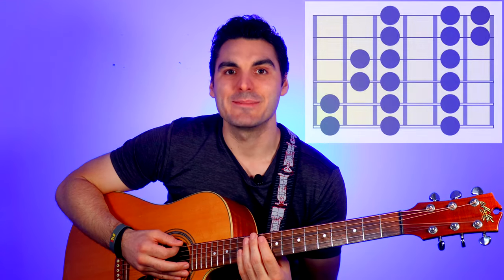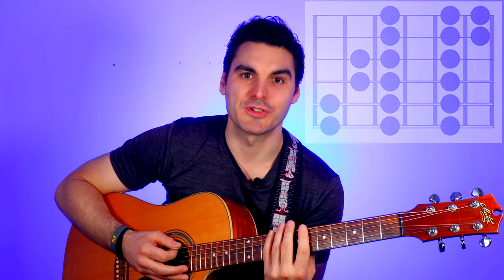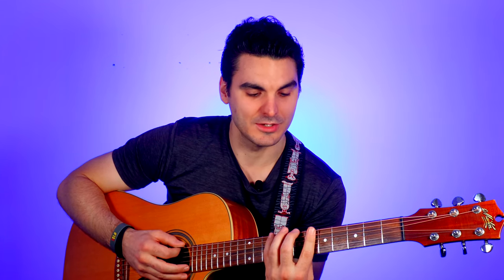Looking at the A major scale, we're going to play frets five, seven, and nine on string number six. Keep your thumb up nice and high, curve your fingers, and play those three notes at least three times — like this: five, seven, nine. Pause and repeat.